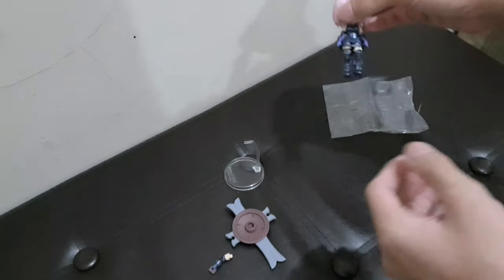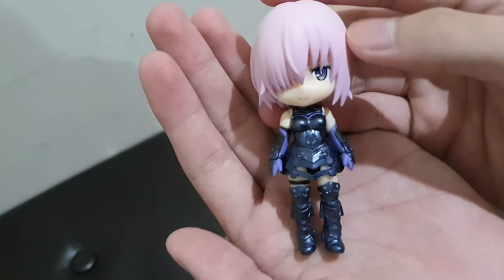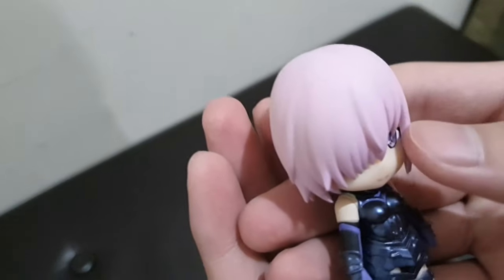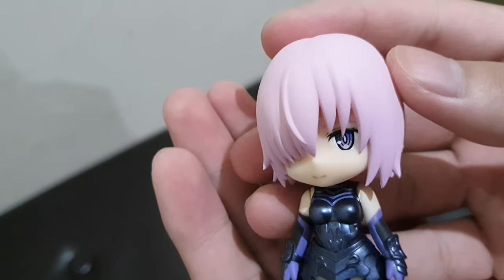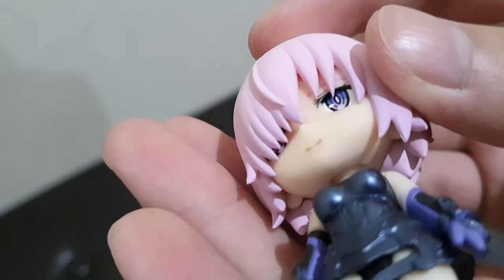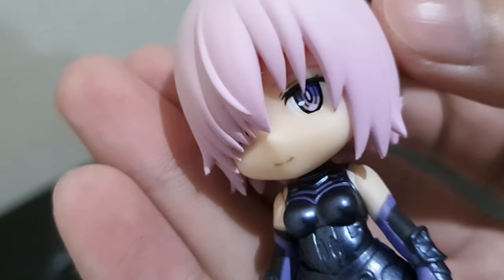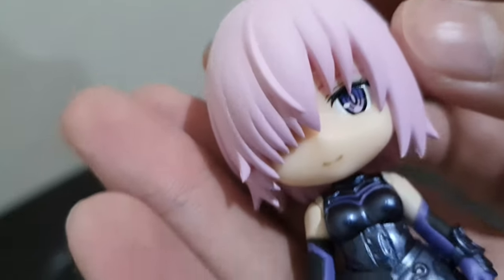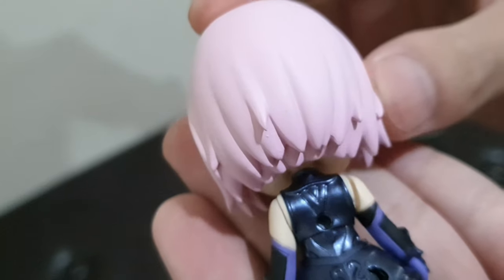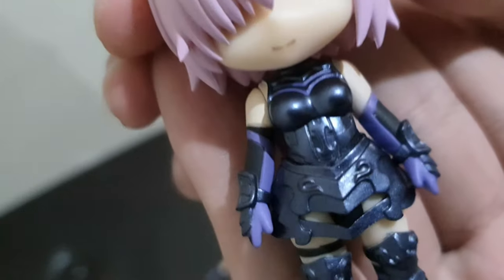Figuarts Mini is of course a mini figure. Reviewing from the top, her hair is a gray-pink color. Her right eye is partially covered by hair but is actually open, and her left eye is visible. Her hair flows to the back.